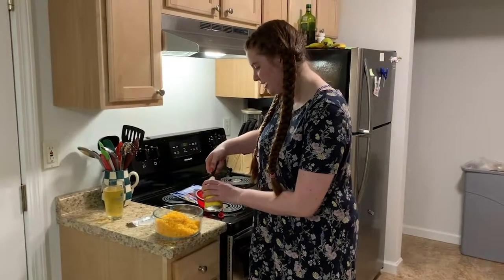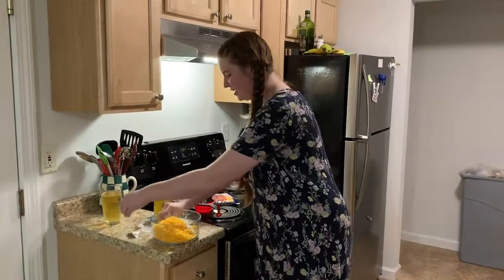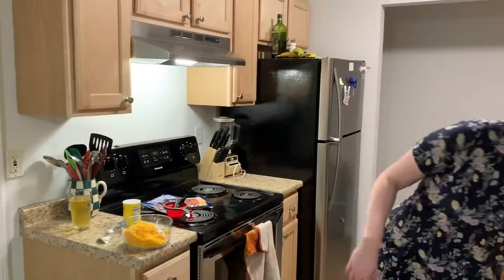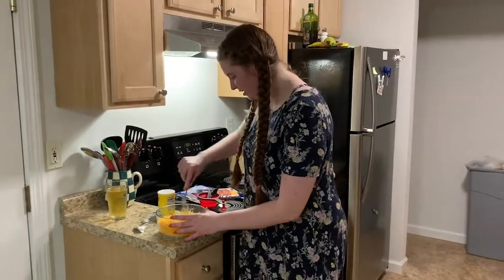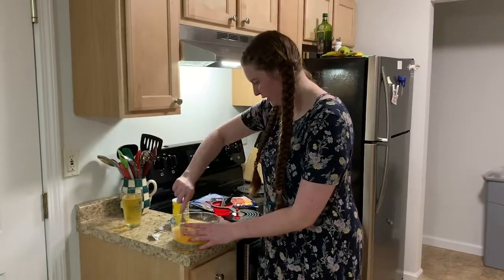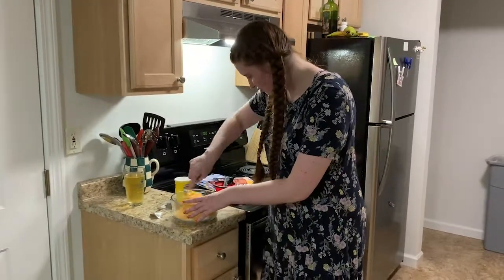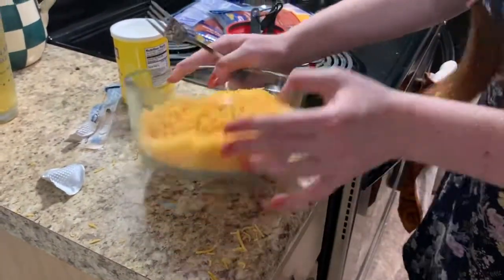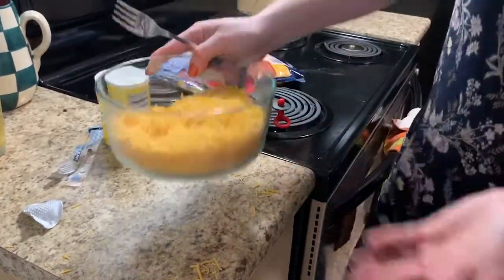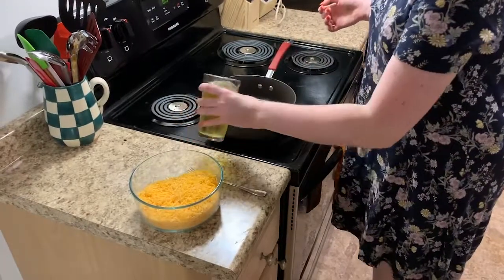That way as it melts, it will not be like a liquid. After you've added the cornstarch, you're going to stir the cheese and cornstarch together until the cheese is completely coated. It might not be completely white, but as long as there are no clumps, you can assume it's as mixed as it's going to get. By the time the cheese and cornstarch are mixed together, the beer should be settled, so it's time to go ahead and simmer it.